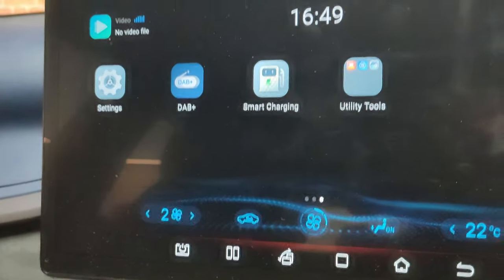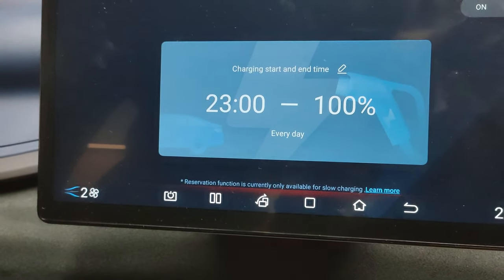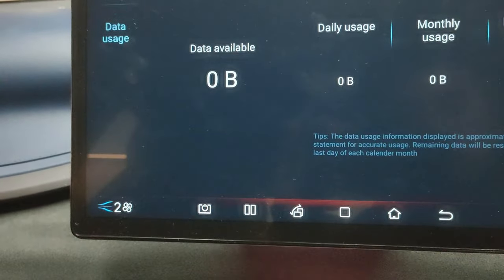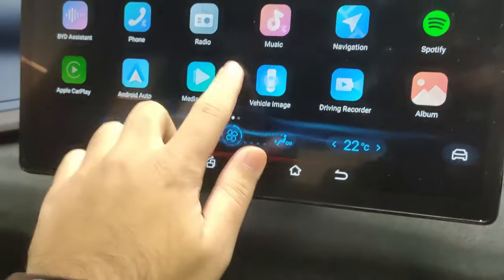You've got digital radio and smart charging — you can set it so the car only charges from a specific time to get off-peak rates. There are also utility tools, a data monitor, and various apps since it's essentially like an Android tablet. And then settings, which is where you can view all your car settings.